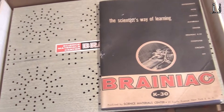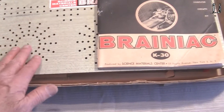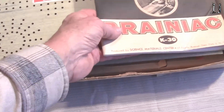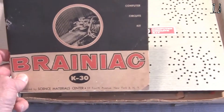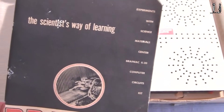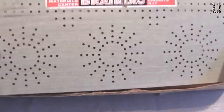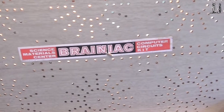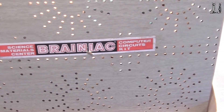Looking inside, we see a board here with a lot of holes in it where we're going to put the circuitry, a nice manual — the Brainiac K30 manual, the science's way of learning. Like I said, this kit had never been built. There we have it — the circuit, computer circuit kit.